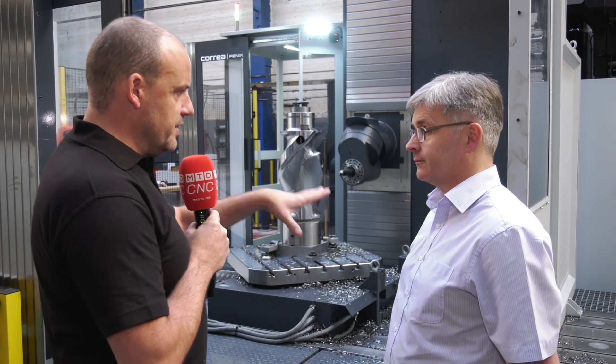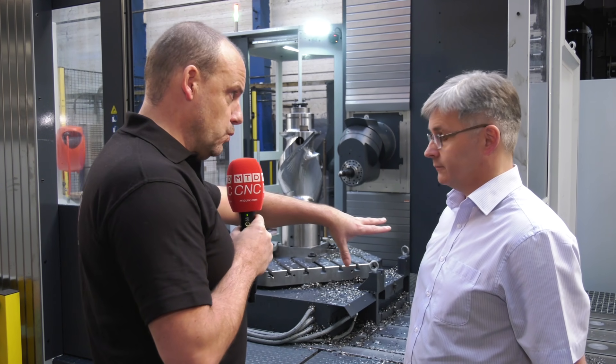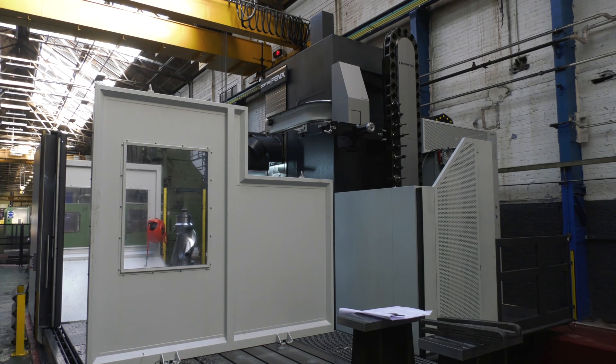One of the key benefits of this machine is the pendulum machining capability, as well as the ability to utilise the whole bed. Looking at this machine, it's a significant piece of kit — so what do the foundations require?